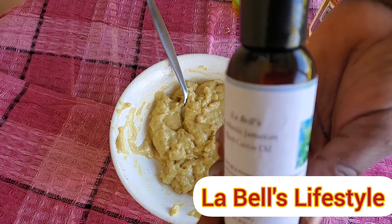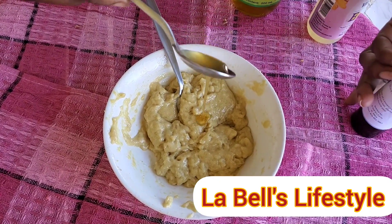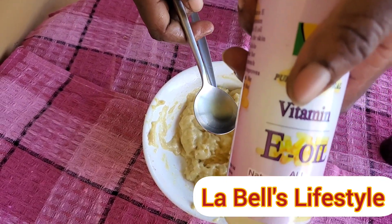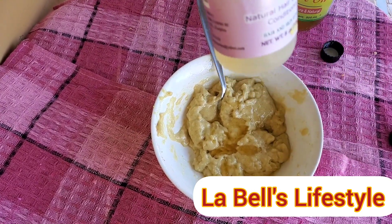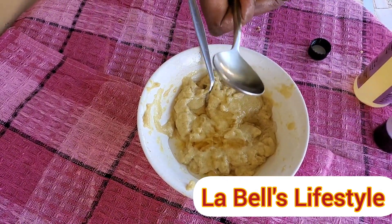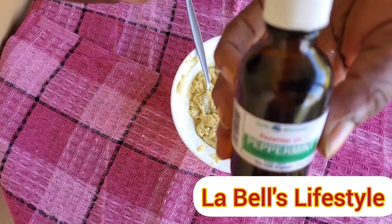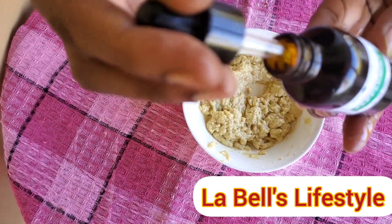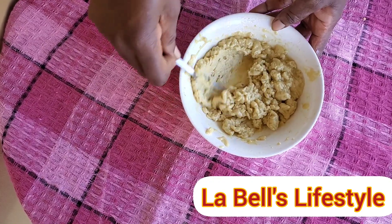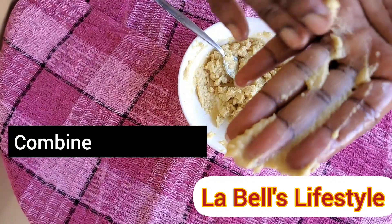I'm using LaBelle's authentic Jamaican black castor oil — one tablespoon. Now I'm adding my vitamin E oil and my olive oil. You can use any oil of your choice; I didn't have coconut oil so I used these. I'm also adding my favorite ingredient that I love to add to all my DIYs and hair treatments, whether it's a deep conditioner or a leave-in spray — peppermint oil. Now I'm mixing them all together. Look at it — it is very smooth!